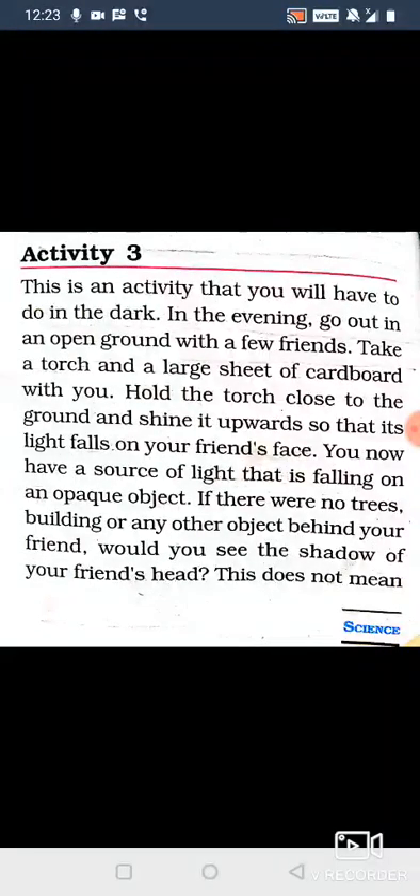Hold the torch close to the ground and shine it upwards so that its light falls on your friend's face.